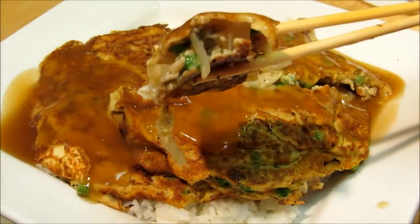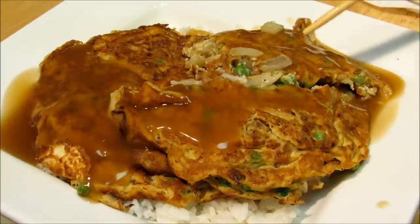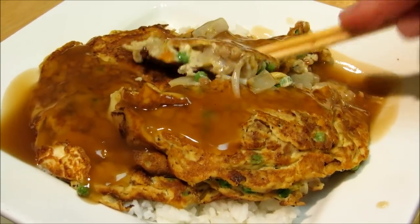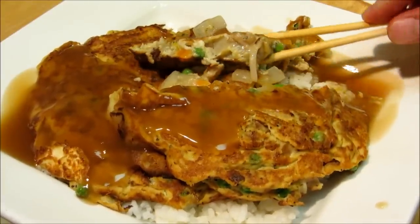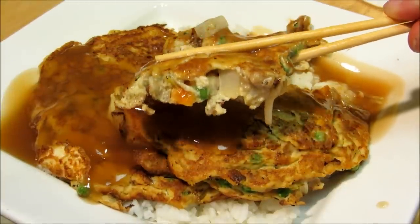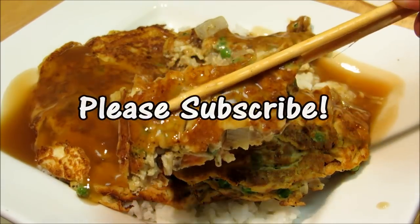Chicken egg foo young — the vegetables are perfect, they still got just a little bit of crunch to them without that bite from raw onion. The onions had time to sweeten down just a little bit. The peas and carrots are tender, the onion is tender and sweet, the gravy is great, and the chicken is really good. Thank you guys very much for watching and we'll see you next time.